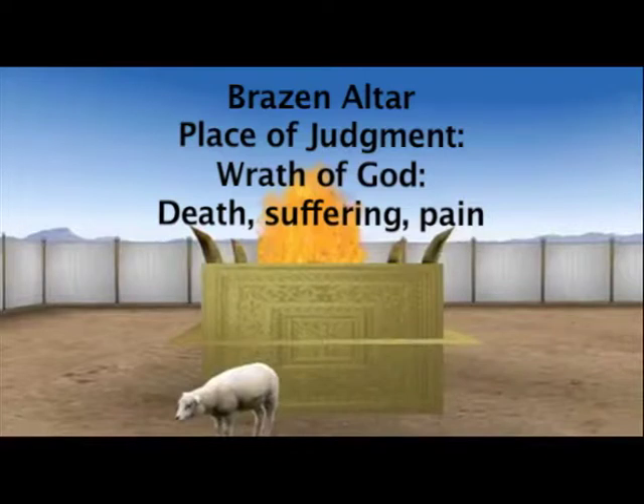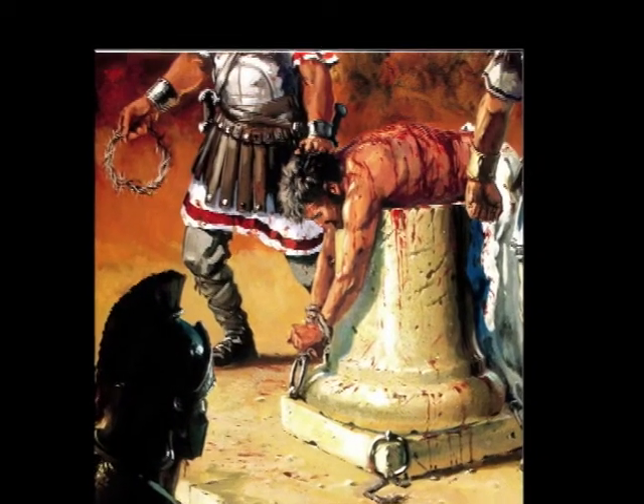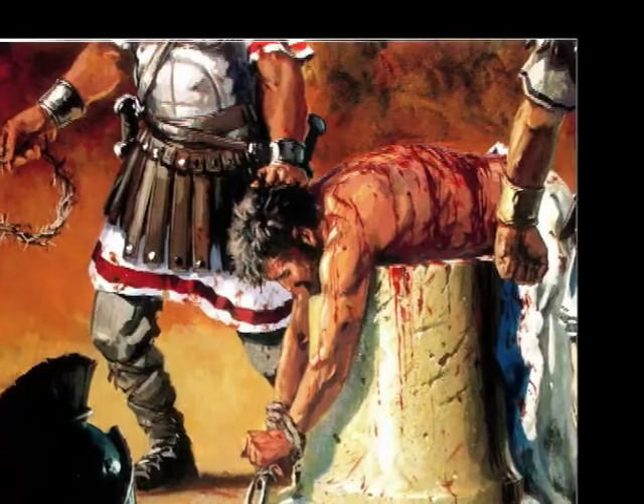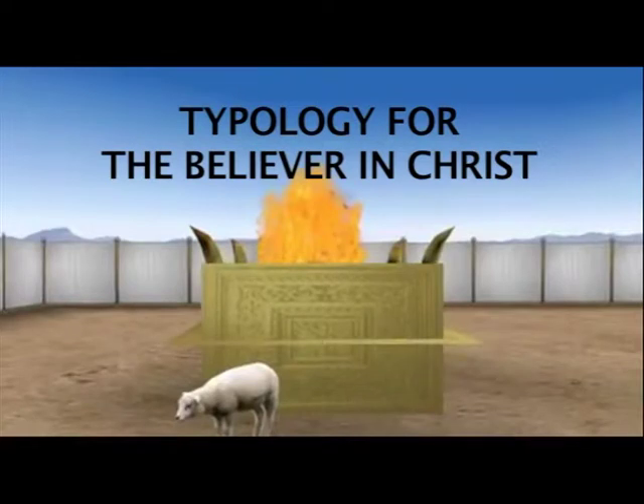Let us now look at the typology of Christ in the study of the brazen altar. It was on this altar that the sacrifices were killed, flayed, cut into pieces, and roasted by fire — it was a place of judgment, death, suffering, and burning. Both the fire and bronze typified the judgment or the wrath of God poured out on Jesus Christ during his scourging and crucifixion when he took our sins on his body. The typology of this first item in the courtyard — the brazen altar — is very important to learn.